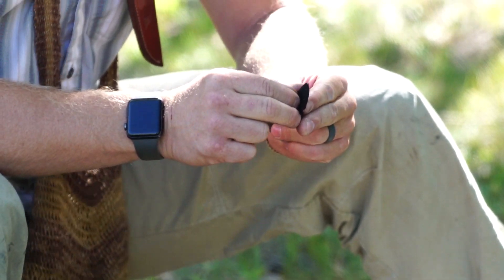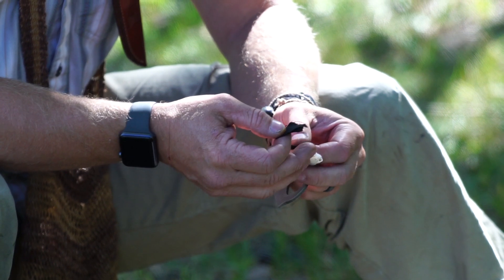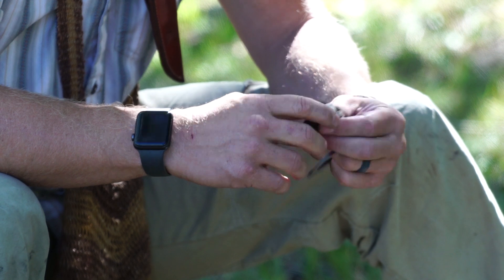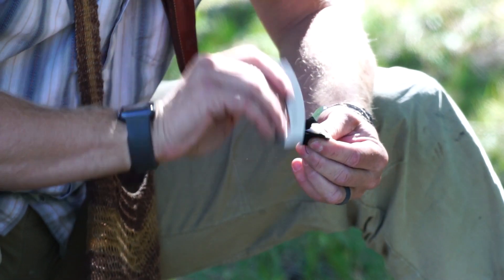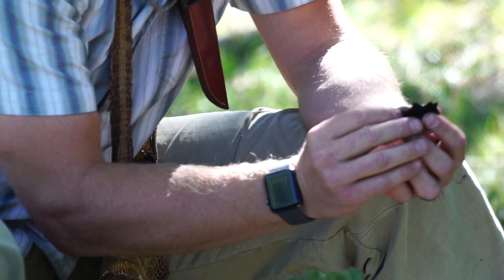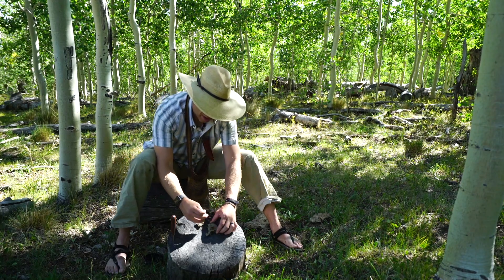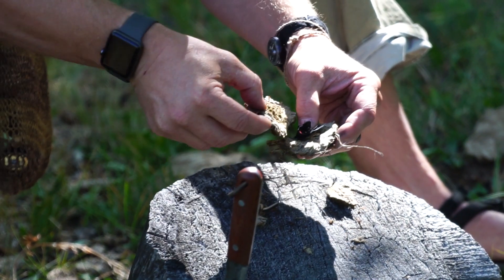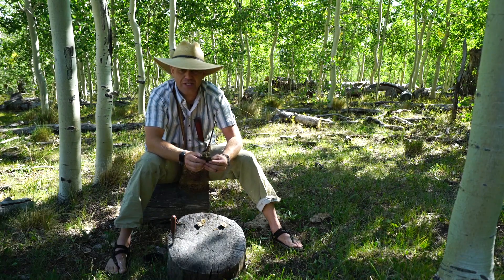So now for my flint and steel — I'm going to split this in half so I've got a couple of top ones and a couple of bottom ones. I found this little piece of quartz when I was walking around earlier today. I'll test it out — throws a good spark, really good spark. So I've got an ember that's growing inside of this cotton material. I'm going to add it right here to that top piece, some of that powder right there, and make kind of a turd sandwich.